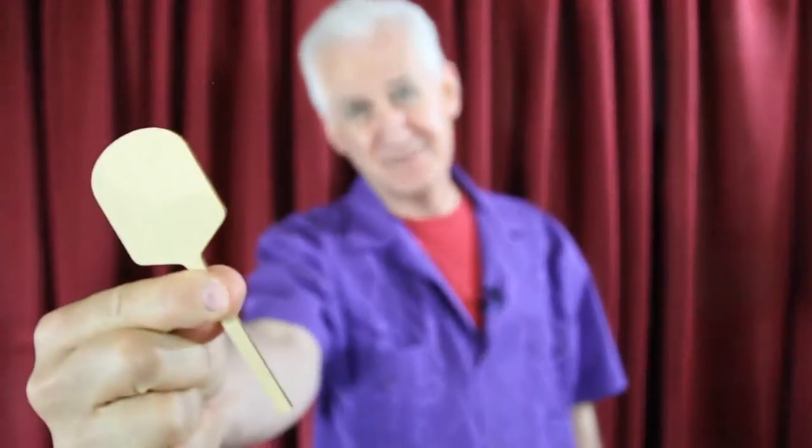Hey, it's Danny Orleans from Amazed Kids with Rob Thompson's Pizza Paddle. Check this out — finally, a paddle trick that makes sense.